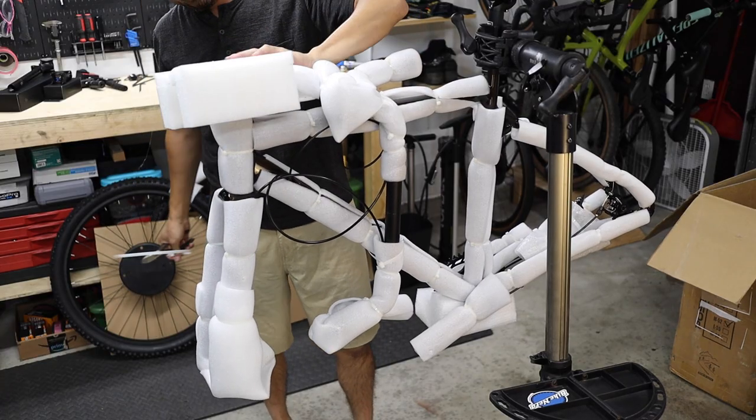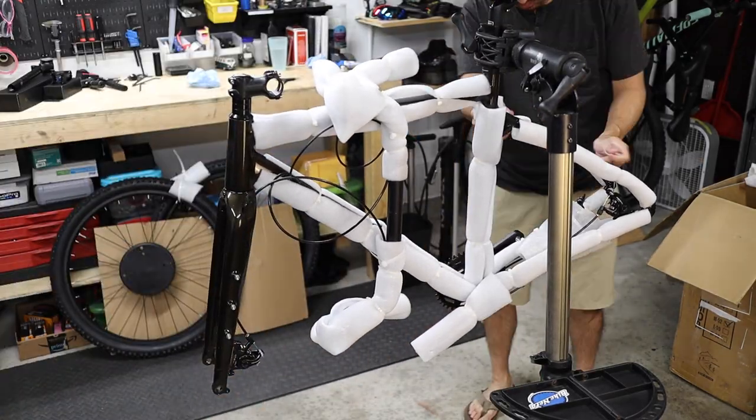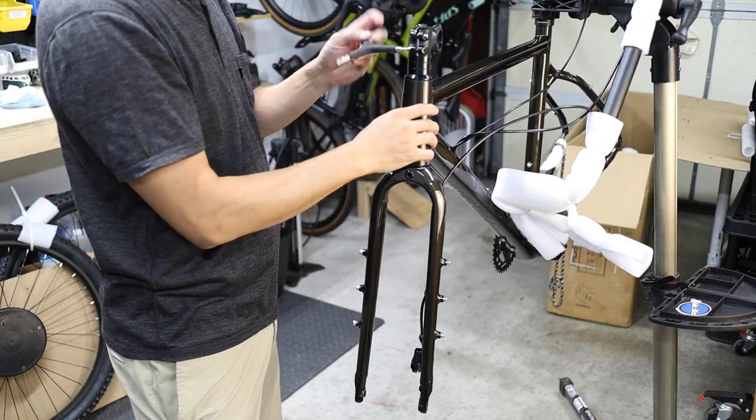If you're not using a work stand, there's no big deal — you can just skip this step. Continue removing packaging from the bike, being extra careful not to scratch the frame or anything else when you cut the zip ties.